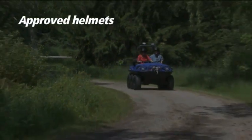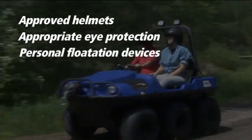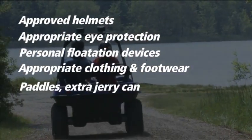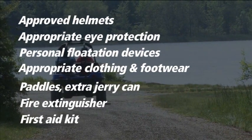Approved helmets. Appropriate eye protection. Personal flotation devices. Appropriate clothing and footwear. Paddles. An extra jerry can for fuel. Fire extinguisher. First aid kit.